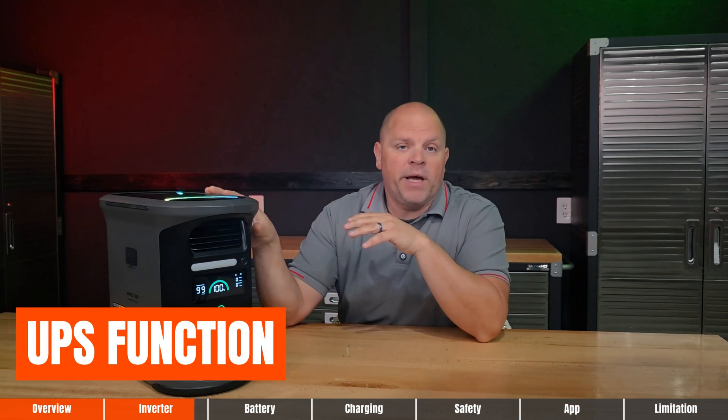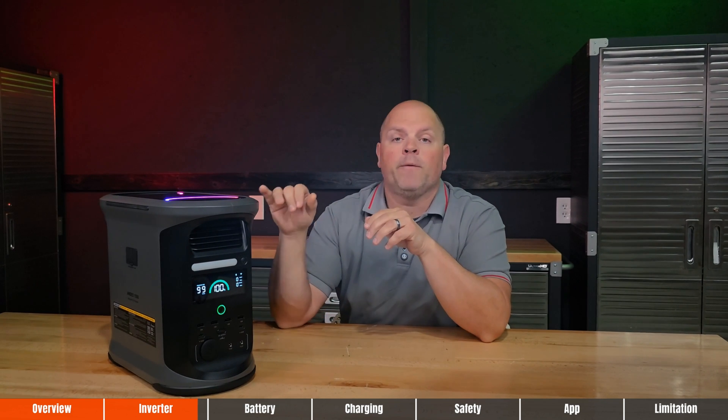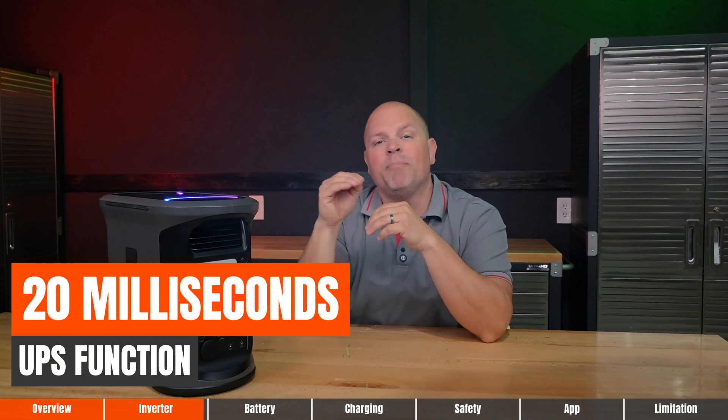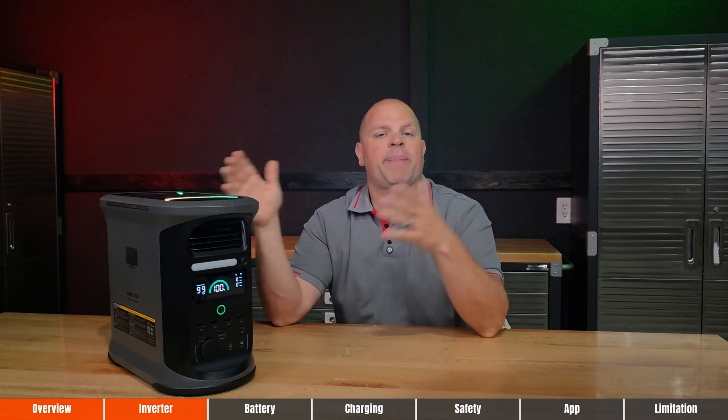The power station is equipped with a UPS function — that stands for uninterrupted power supply. If a power outage occurs while you're using this as backup, the system automatically kicks in seamlessly at a 20-millisecond switchover. It's so fast you won't even notice that the power went out.